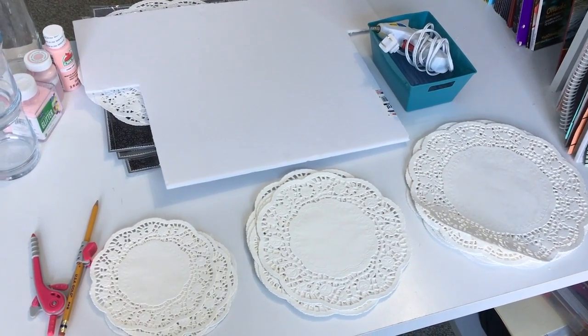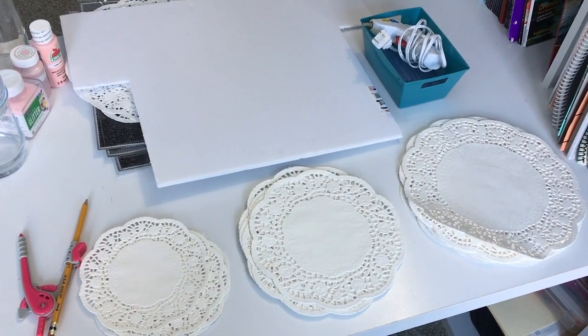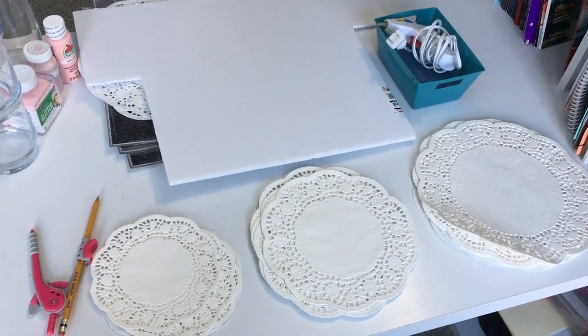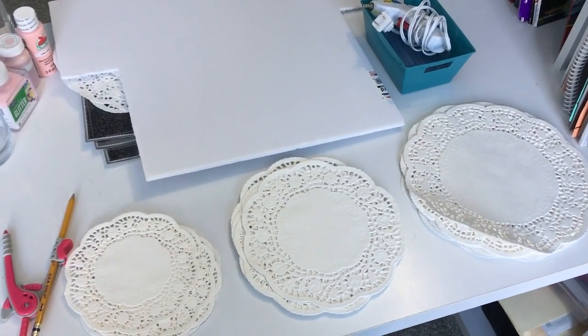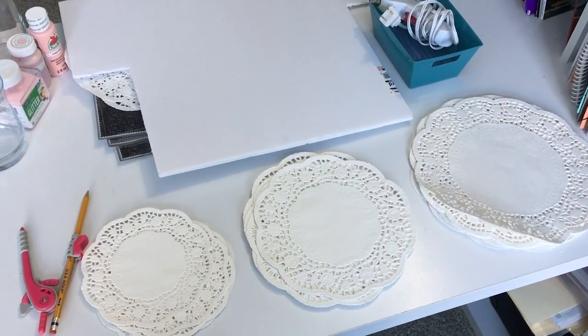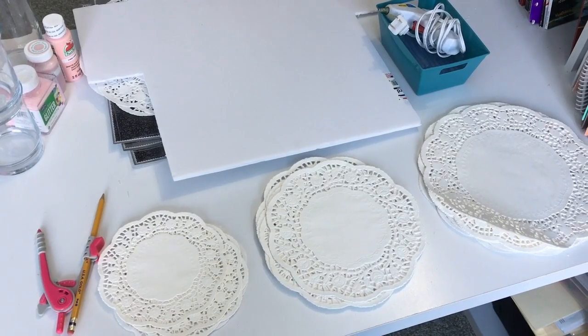Happy Sunday friends! Today we are going to be doing another Valentine DIY. Here are some of the supplies you're going to be needing. This DIY is actually going to be a Valentine doily wreath. I've seen these doily wreaths done on Pinterest and on YouTube before, but we're going to make this more of a Valentine version.